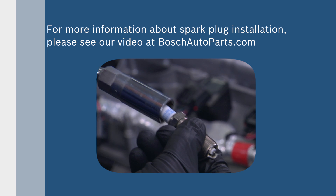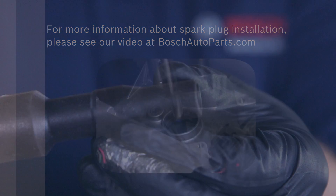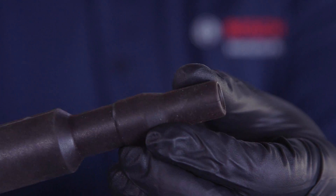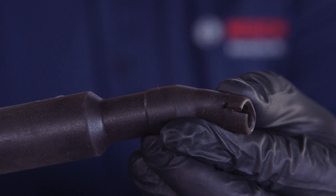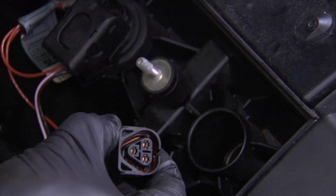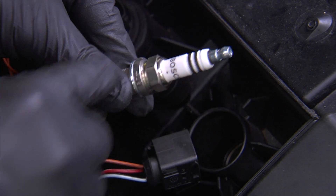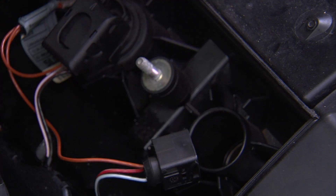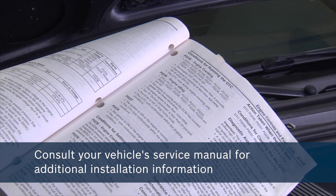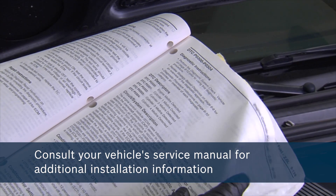For more information about spark plug installation, please see our video on the Bosch Auto Parts website. Before installing a new ignition coil, check for cracks or damaged sealing lips between the connector and/or plug. You should also look for corroded connectors or parting area breakdown on the plug insulator, including any evidence of burning or scorching on the insulator between the plug connector and the plug hexagon. Before starting the installation process, consult the vehicle's service manual for additional installation information.